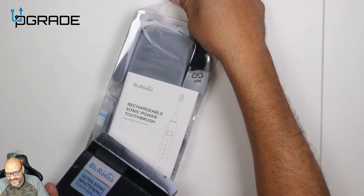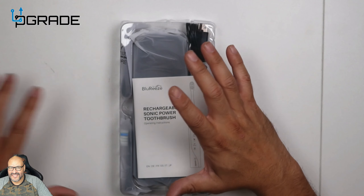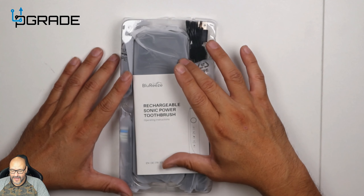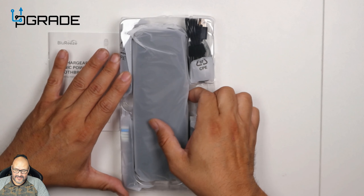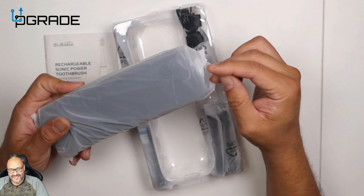Look how nice and neat and packed it is in there. Now this is not battery-operated in the traditional sense — it does have lithium batteries that are rechargeable, but they're not AA or AAA batteries. You're going to have to charge this out of the box. Right now out of the box, I'll give you a little casing.